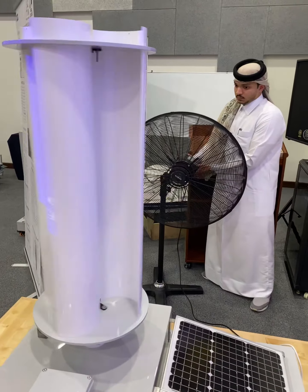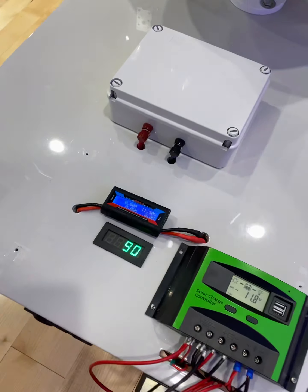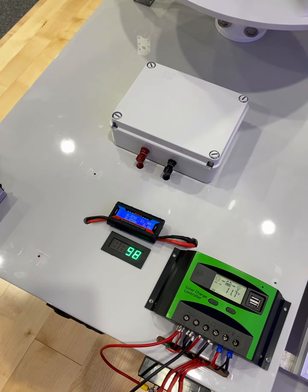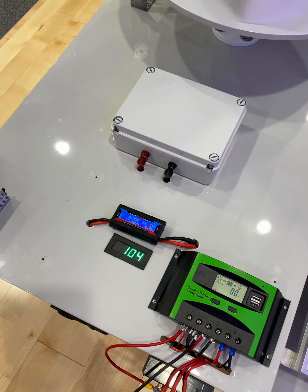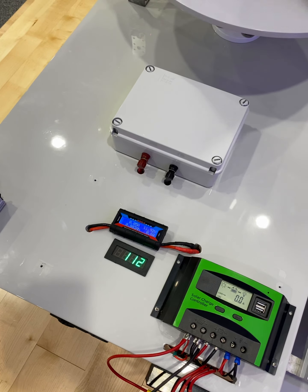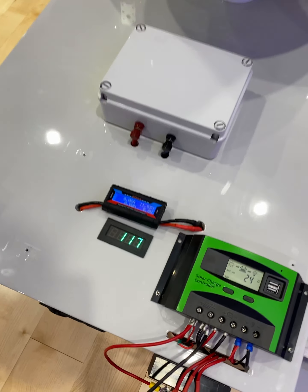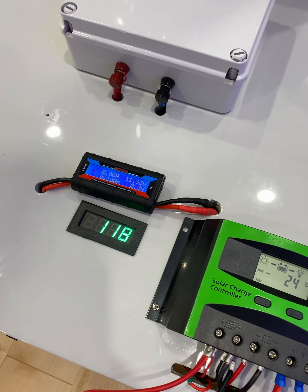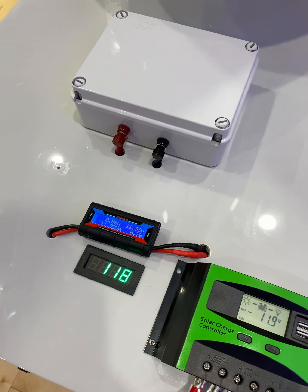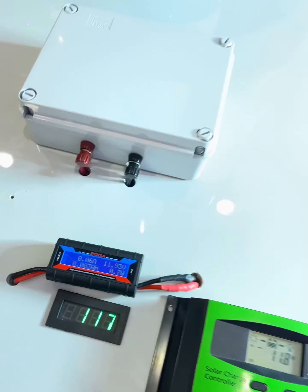Very interesting — now it's seven. The RPM is now increasing from 70 to 90, 100, 101. Now it's 10. Now let's turn the lights on.